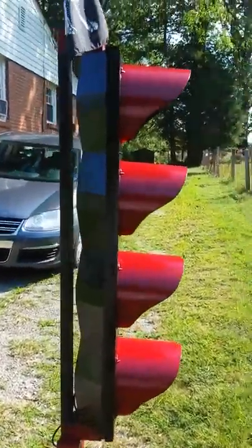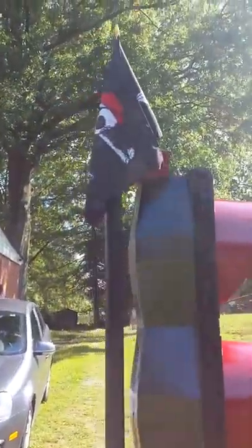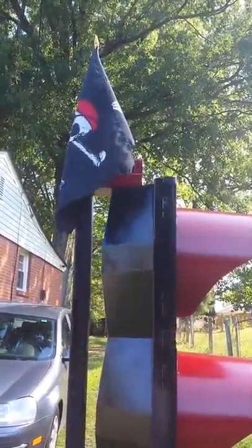As you can see, I got the light, custom stand, made a hole for a pirate flag to go in the top. Let the wind blow it a little bit.